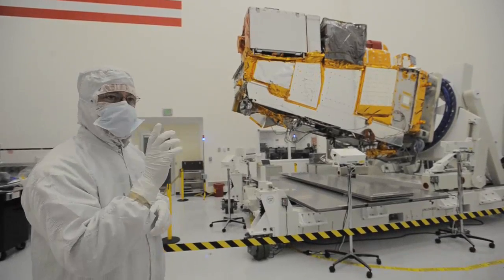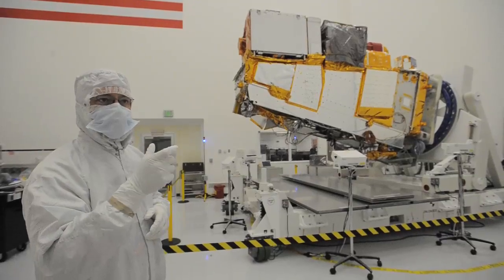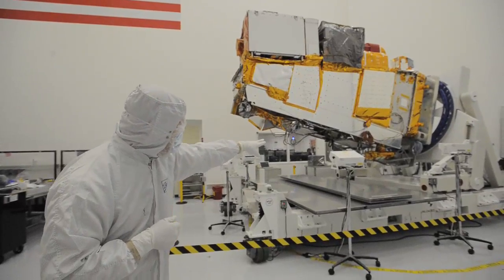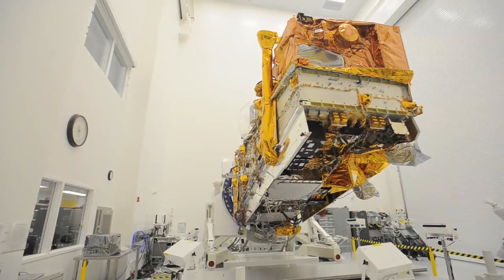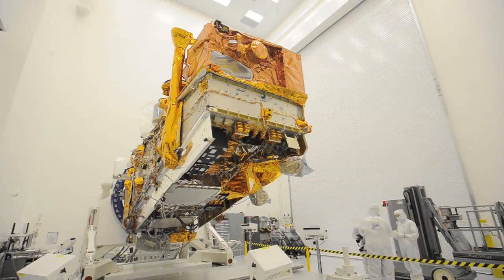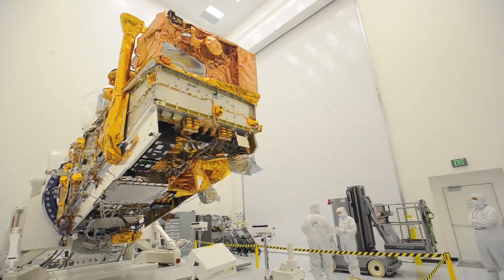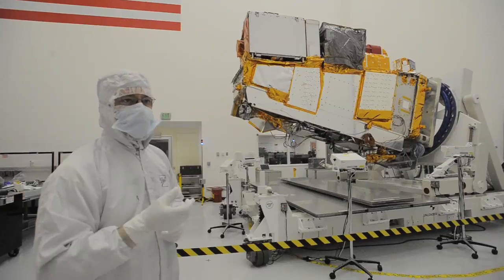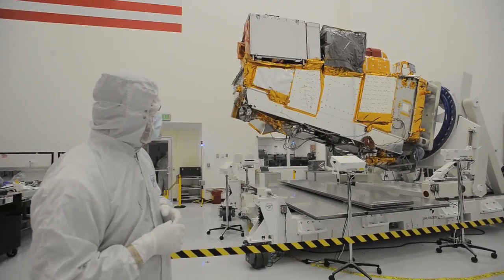We also have gyroscopes which give us rates so we can tell how quickly we're rotating. The two large units you can see with the plumbing are our batteries. We keep them chilled — they have water going through a chiller — and we need to keep them at about 10°C all the time, even when we're in this room, to preserve their lifetime.